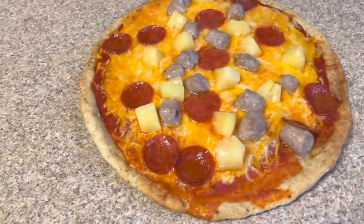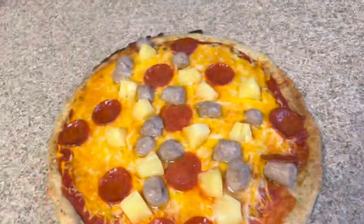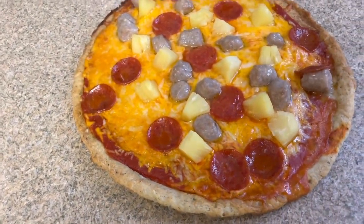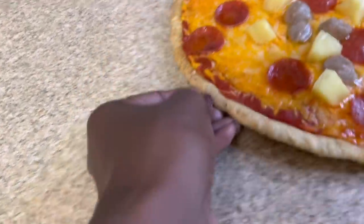And just like that, child, your pizza is done. Oh Grandma, I can't wait. I'm ready to eat it now. No, it needs to cool down. Okay. Grandma, it'll burn. Child, don't worry about the burn part. Just eat the pizza when it cools down.